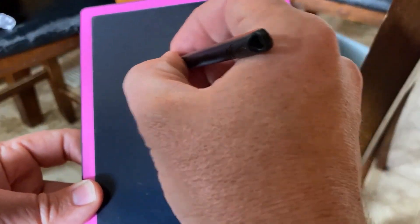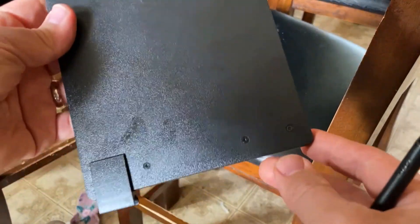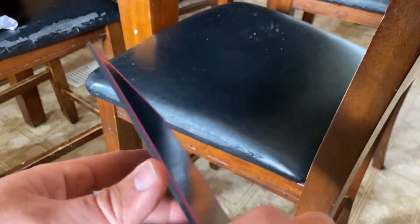You can draw pictures on here and erase that whenever you need to. It is not magnetic, so you can't stick it to the wall or the fridge, although you could easily glue a magnet on the back or tape one on.